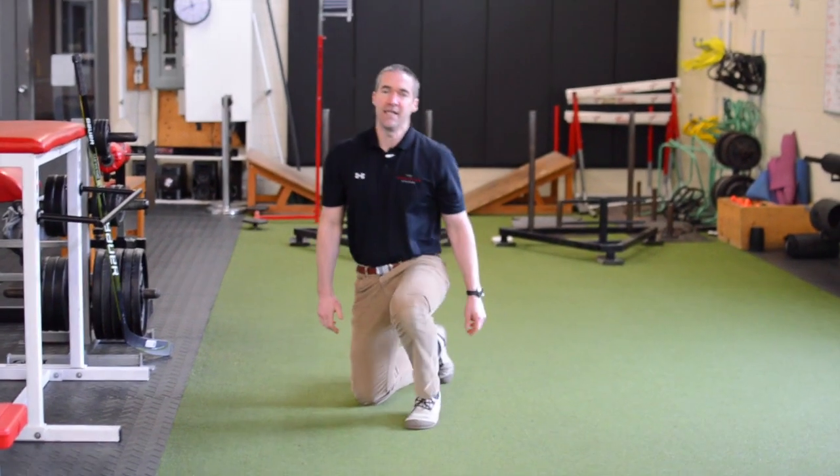Those are three different methods to regain some shoulder mobility post-injury. Try them out the next time you have a significantly injured shoulder, and we'll see you next week on Therapy Thursday.